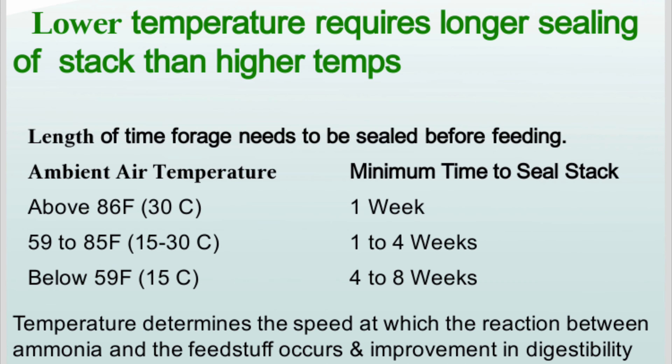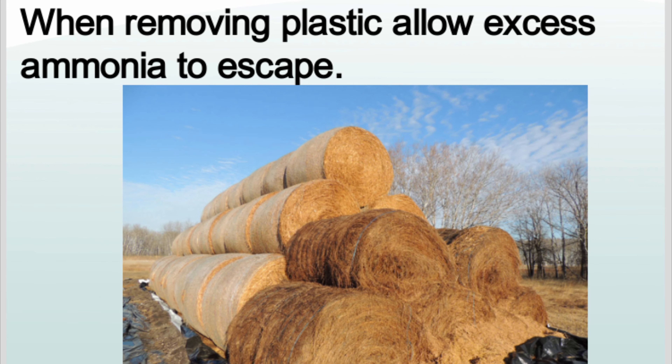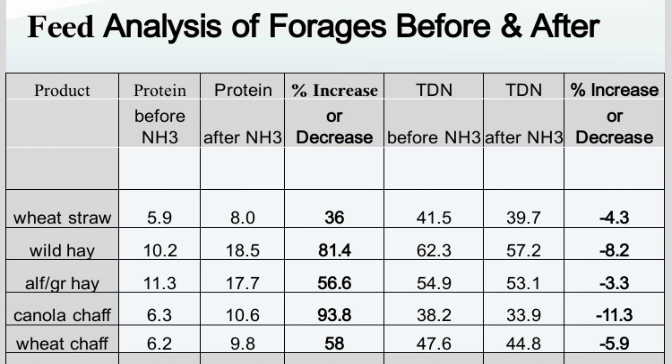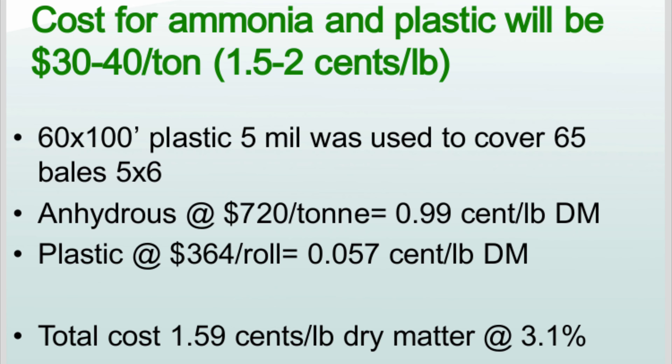Temperature determines the speed at which a reaction between ammonia and the feedstuff occurs and affects the improvement in digestibility. When removing plastic, be careful to allow excess ammonia to escape. In this project, the stack was covered for 7 weeks from October 1st to November 21st. Feed tests were taken before and after. The protein increased on average 65%, or 4.9 percentage points. The cost for the ammonia and the plastic was 1.59 cents per pound of dry matter at 3.1% ammonia.